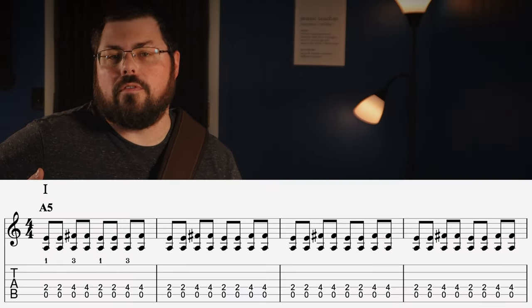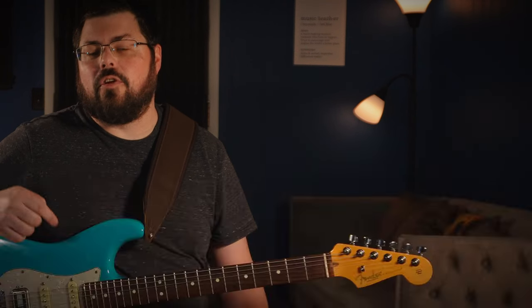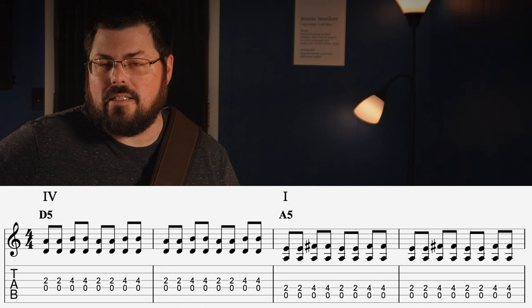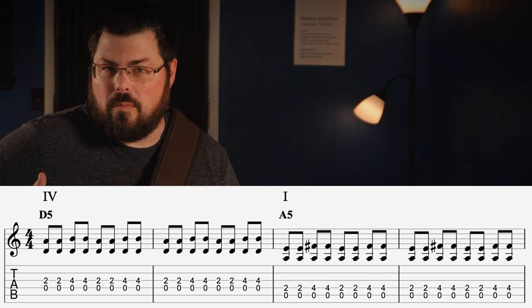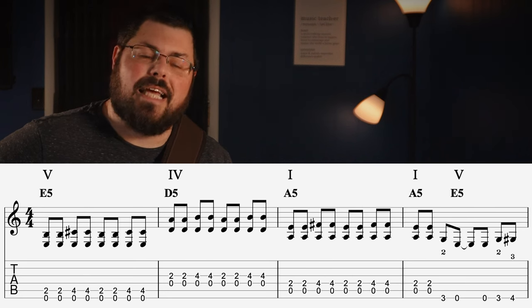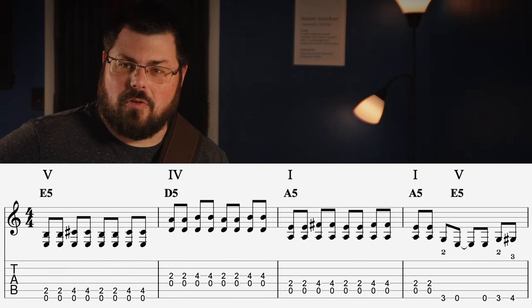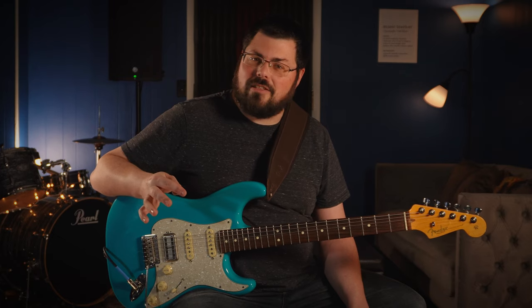So with the blues, you're on the one chord for the first four bars — hence we're on A for bars one through four. Then the four chord for bars five and six, back to the one chord for bars seven and eight, over to the five chord on bar nine, down to the four chord on bar ten, to the one chord on bar eleven, and then you've got that turnaround. Let's learn that — it's the one last thing we need to cover before putting this whole blues together.